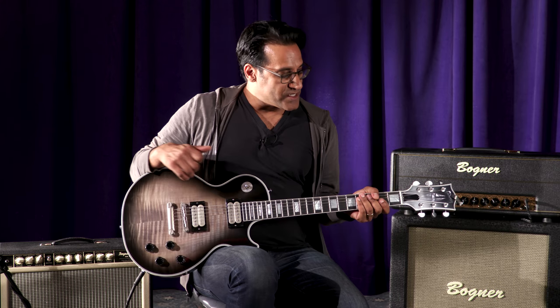This guitar is super resonant, fun, and easy to play. The satin neck really makes it comfortable. So here's the Gibson Vivian Campbell Custom Shop Signature guitar. Prashant here, out.